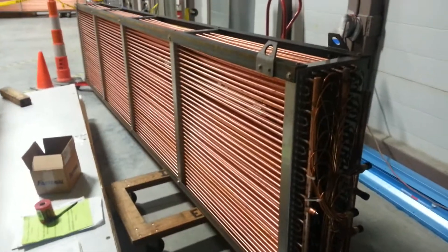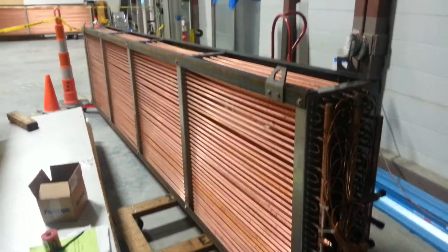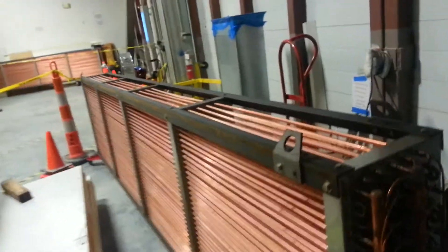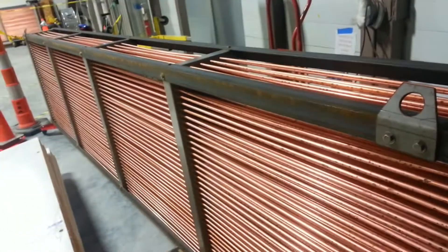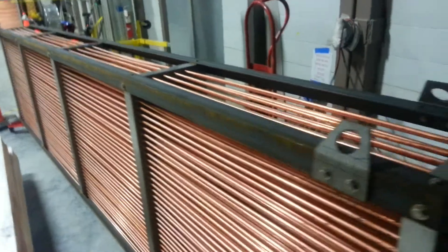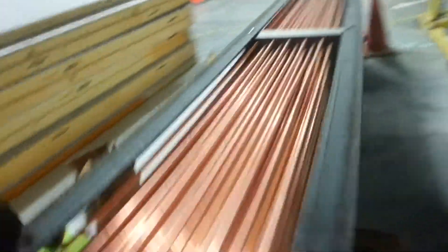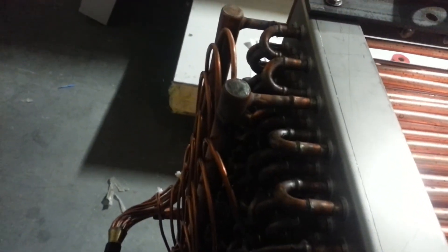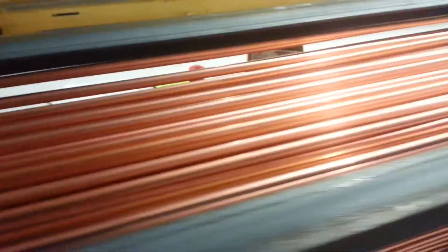That's your minus 70 evaporator. There are no fans in the freezer — cold air is going to fall on the product. You can see it's end to end. There are no joints in the middle.